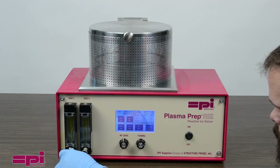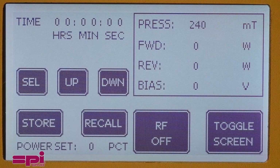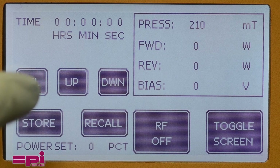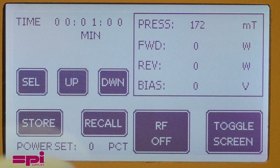Once the desired operating pressure has been achieved, press the toggle button to return to the timer screen, and using the selection keys, set the process timer. The system allows the user to store the time for easy recall for multiple runs.